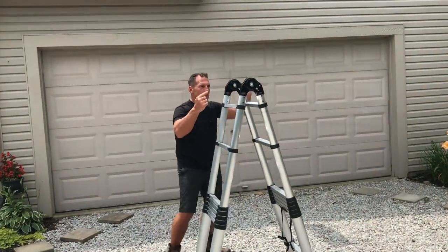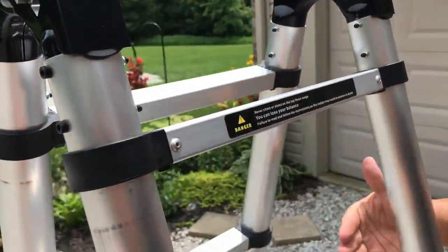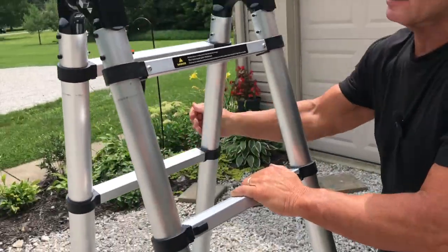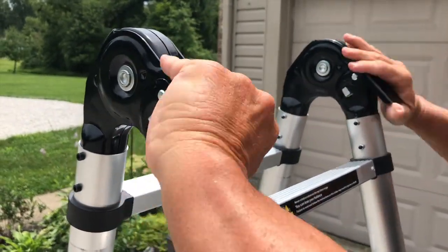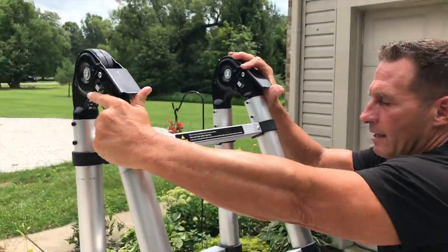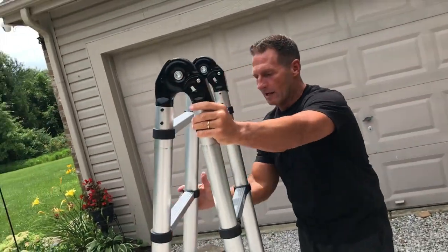When you want to retract this so it folds back in place, you basically just push or pull — and that'll fold back together like that. So obviously I would have these locked in place.